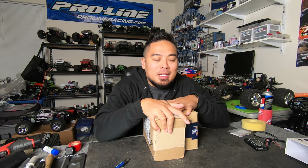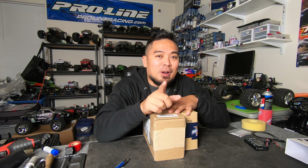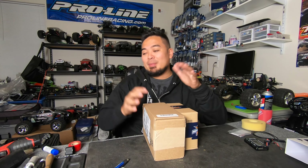I'm giving another RC car away, but it's not what you think. I am giving a car away, it's a cool car, but it's not what you think. I'm not gonna beat around the bush — actually, you know what, let's open these packages first.